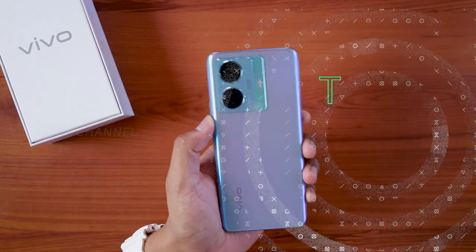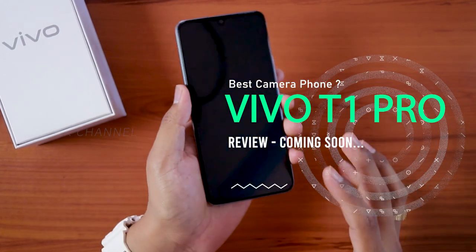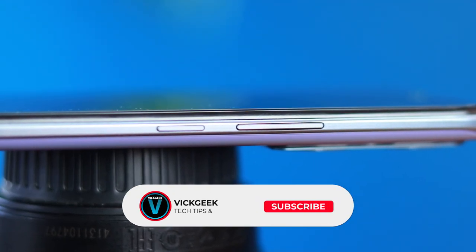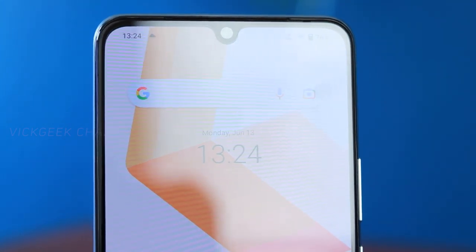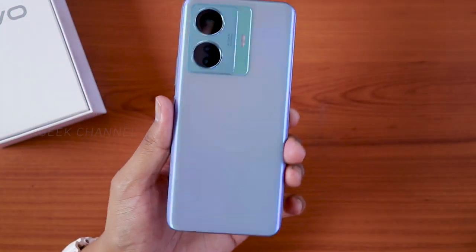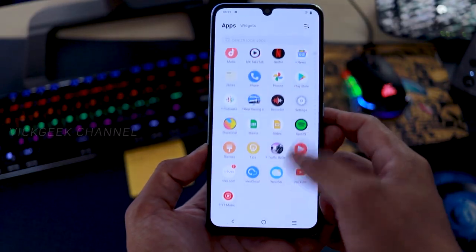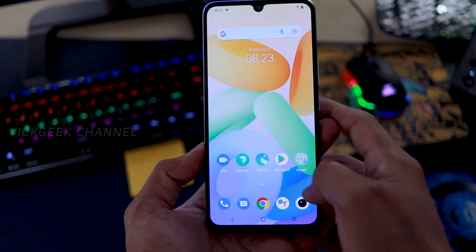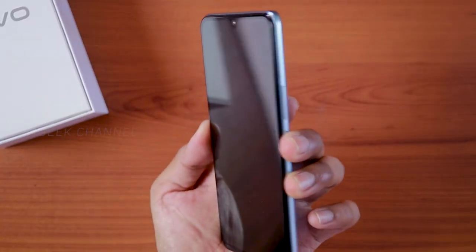Here we have the Vivo T1 Pro. If you bought a new phone and don't know how to set it up for the first time, this video will help you. If you like these kind of videos, don't forget to give it a like and share it with your friends. The Vivo T1 Pro comes with 66 watts fast charging, is really slim, and has the Snapdragon 778 5G inside, which is really fast. Let's go ahead and first boot this one.